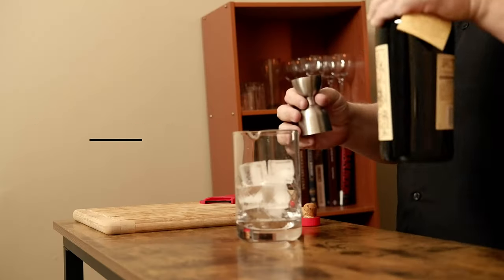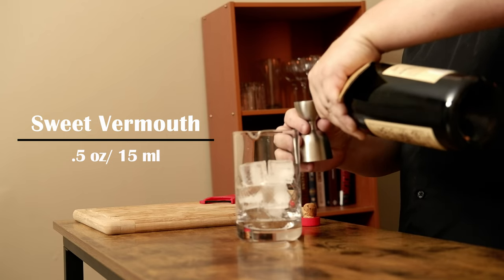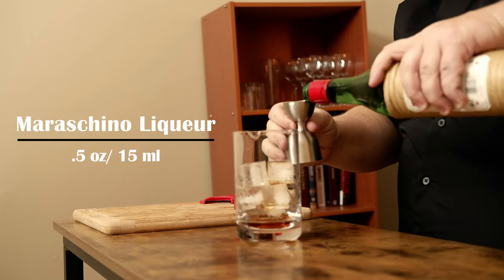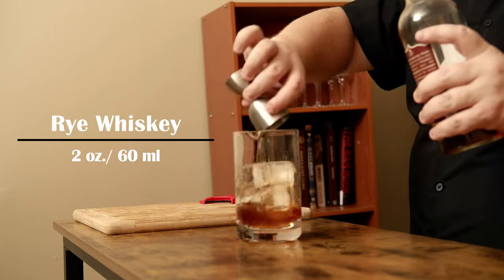Now that's been filled up with ice. I need a half ounce of sweet vermouth. The recipe calls for Punt e Mes. I don't have that — I'm using Carpano Antica Formula. Carpano actually makes Punt e Mes as well, so it should work. I also need a half ounce of Maraschino liqueur and two ounces of rye whiskey. Pick a rye that you like — I'm just using Rittenhouse.